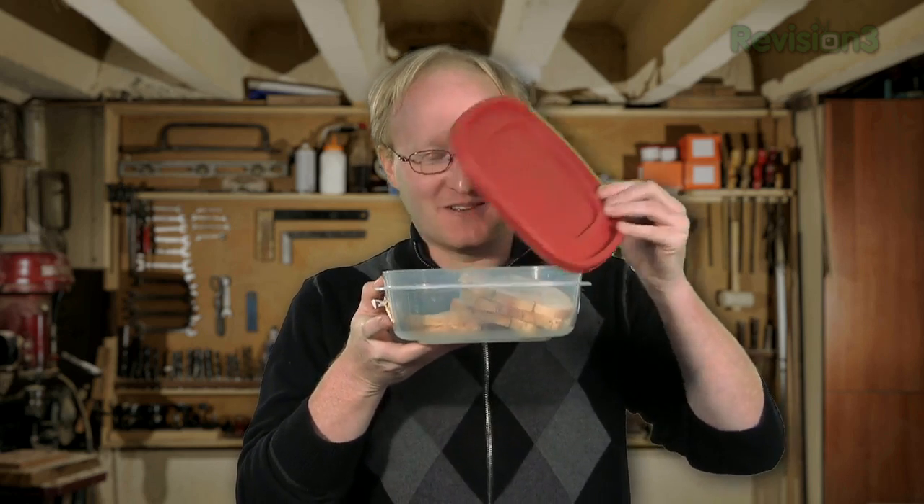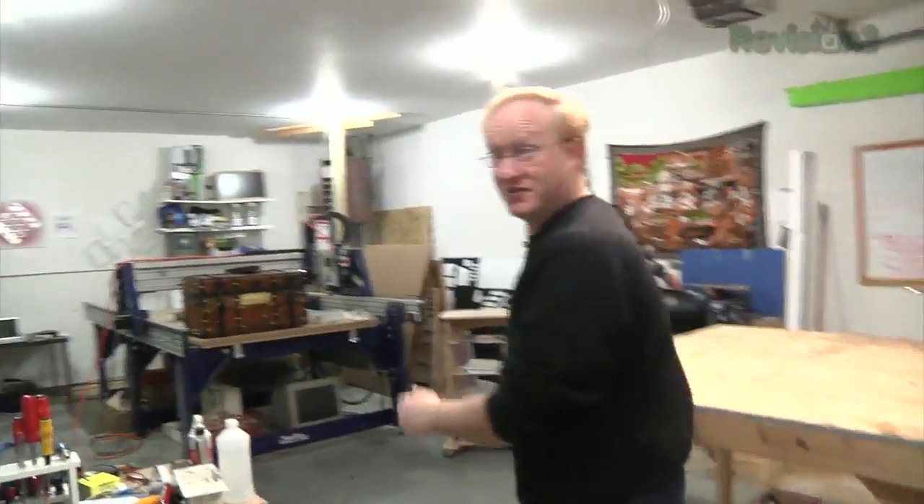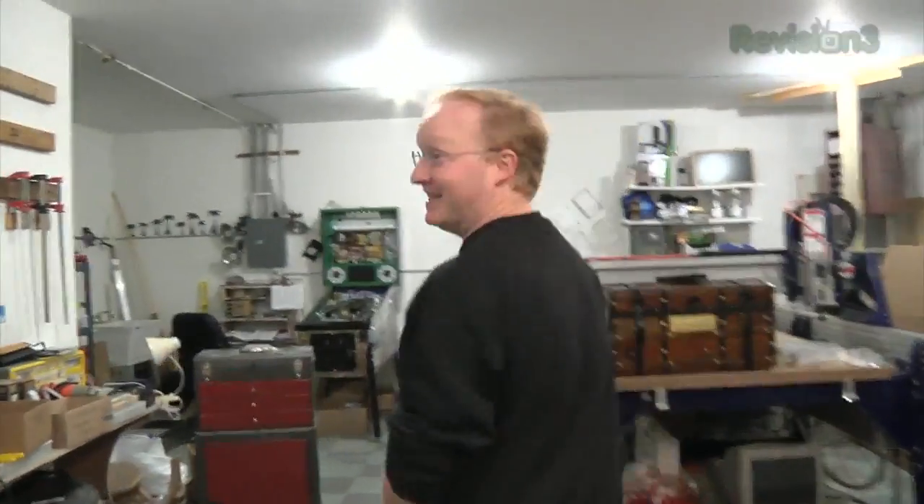Hello and welcome back to The Ben Heck Show. On today's episode, we're going to be celebrating Thanksgiving by making a project out of leftovers — not food leftovers, but electronics leftovers from previous projects on our show. Let's look around the shop and see what we have too much of.